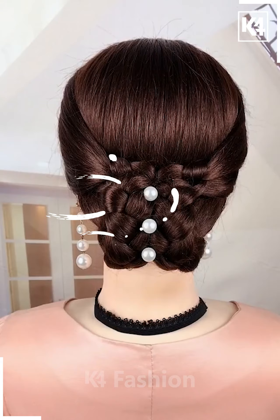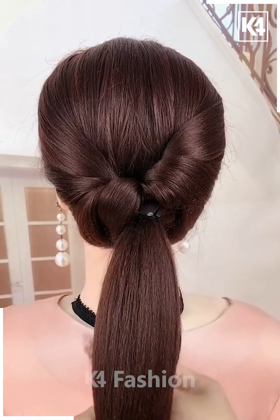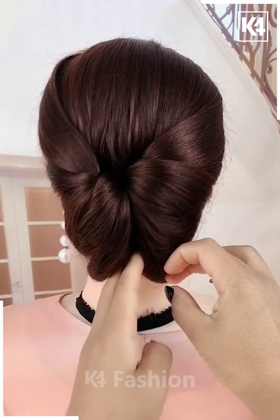Take two sections from either side of the scalp and then join it at the back. Take another section from the left and then pull it through the central section you have created. Do the same thing with the left section of the hair altogether. Now moving on to the right section, repeat these steps and then make a ponytail at the bottom. Tuck the hair in once you are done.